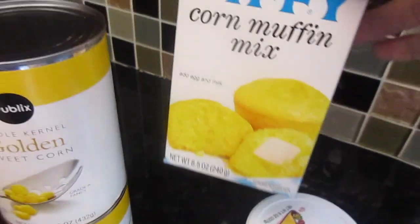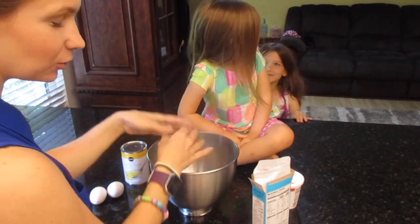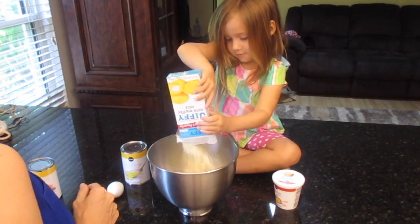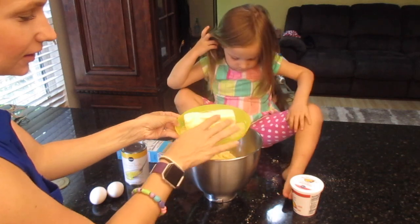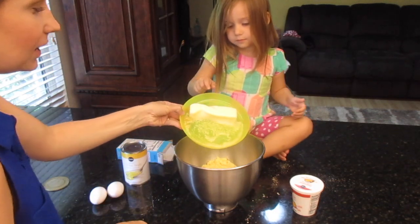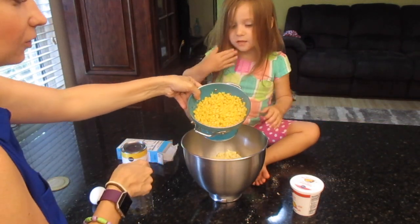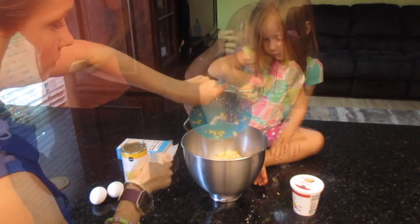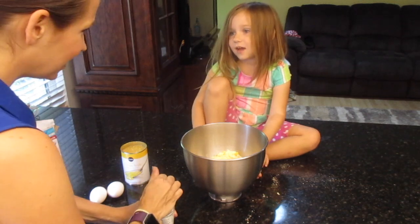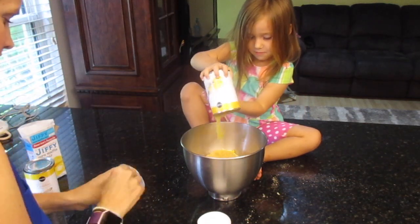And then one little box of corn muffin mix. Eleanor's helping me here — we're just going to shove everything into a bowl, that's basically what you do. She's going to dump in the whole box of Jiffy mix. Then the butter, which I semi-softened in the microwave — 10 seconds, rolled it over, then another 10. Then the can of whole kernel corn, and the can of creamed corn.